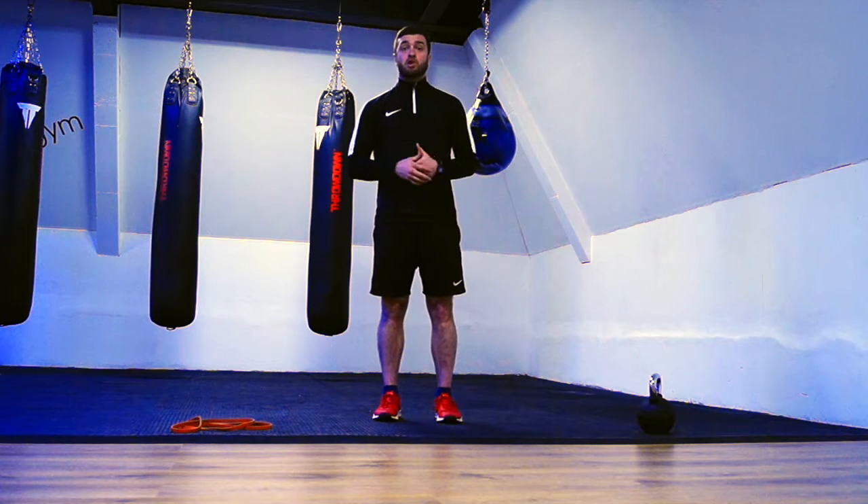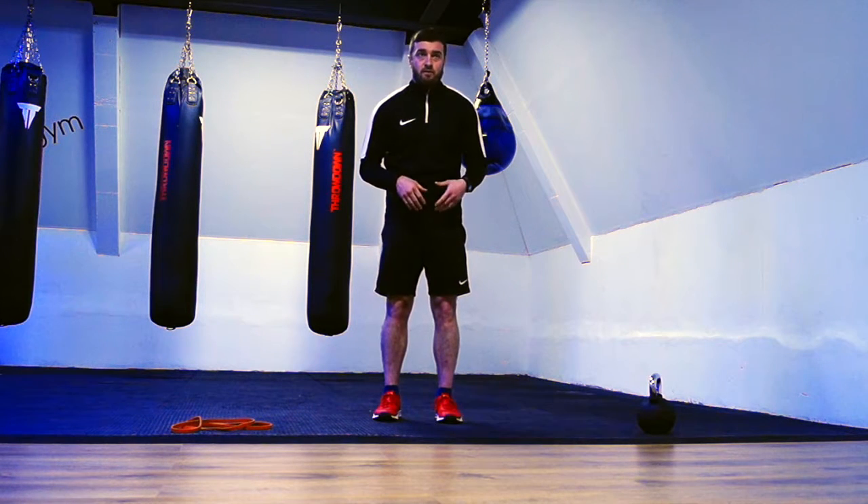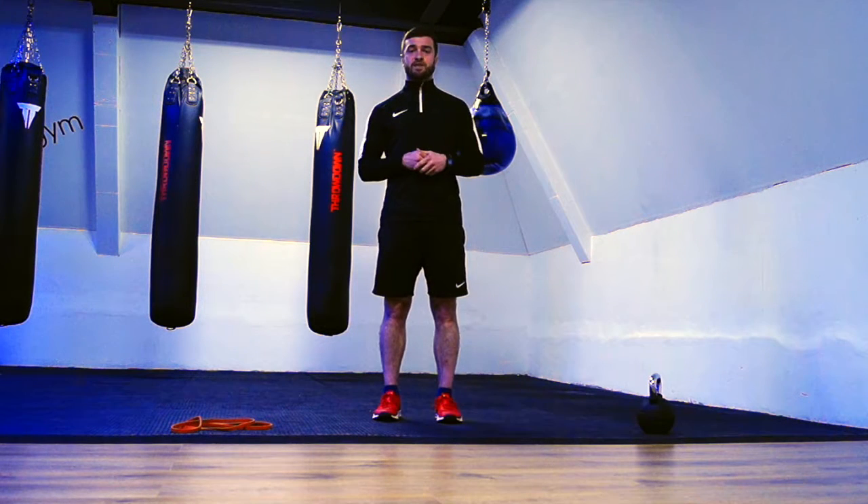The final thing is just being more conscious. In your day-to-day life, be conscious of your posture. If you're sitting down for a long time and you're hunched, start thinking about pulling yourself back up into a better position.